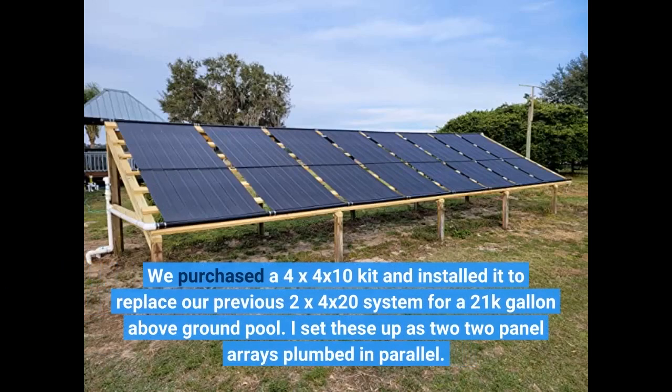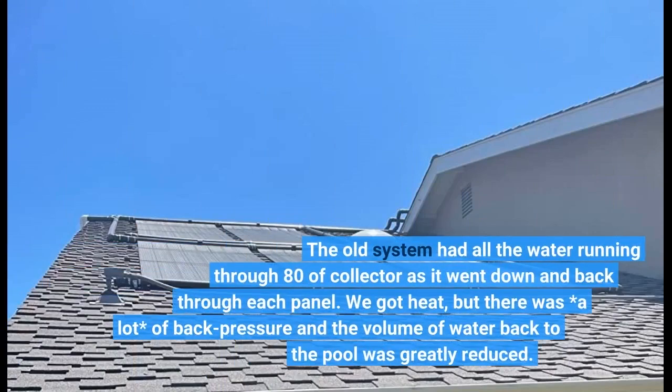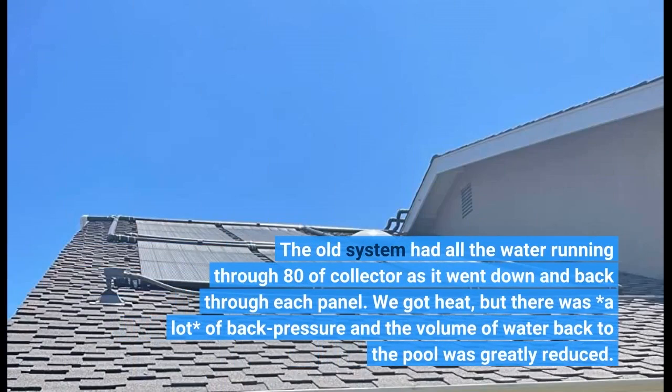We purchased a 4x4x10 kit and installed it to replace our previous 2x4x20 system for a 21,000 gallon above-ground pool. I set these up as two two-panel arrays plumbed in parallel. The old system had all the water running through 80 feet of collector as it went down and back through each panel. We got heat, but there was a lot of back pressure and the volume of water back to the pool was greatly reduced.